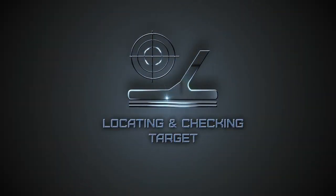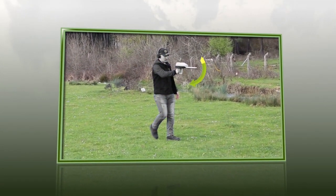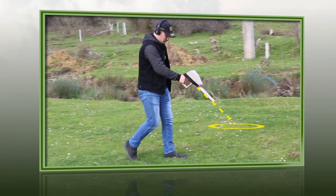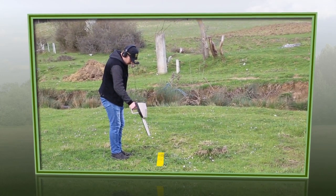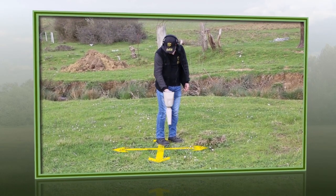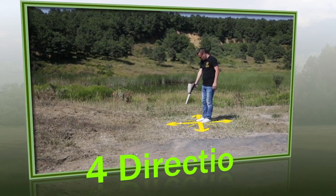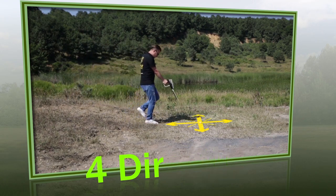Locating the target point. To locate the target's exact point, move the device up and down while performing the tracking process. This will identify the signal direction and provide the right tracking path to the target point. For more accurate target point locating, stand over the probable target point and aim the device towards the target. Then move forward until passing the target point, which will be indicated by a drop in signal intensity on the device display. Repeat this process from four different directions to identify the probable target borders and enclose it more accurately.